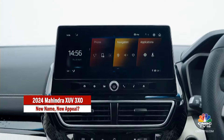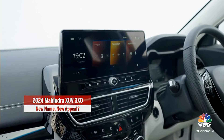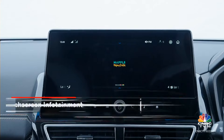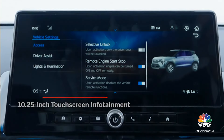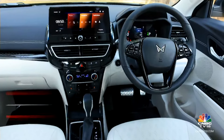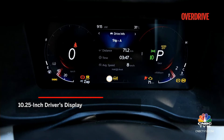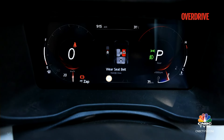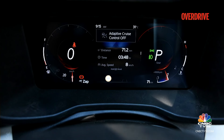Another significant update is the new infotainment system, again similar to the XUV700 and XUV400. You now have a 10.25-inch touchscreen that is fairly slick to use and logically laid out, even if it may not be the best in the segment. We would have liked a brighter theme. The 10.25-inch driver's display is clear and offers up a good deal of information logically, with easy menu toggling and various layout options.